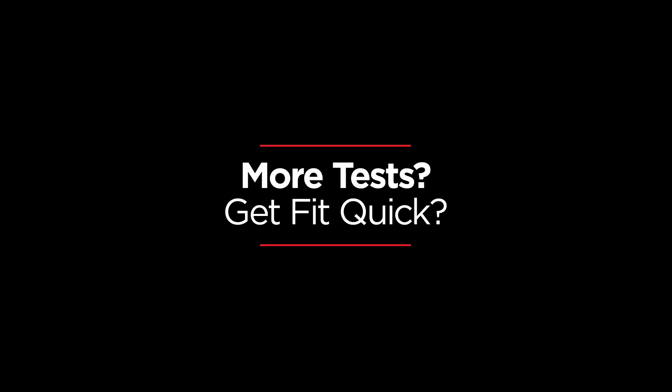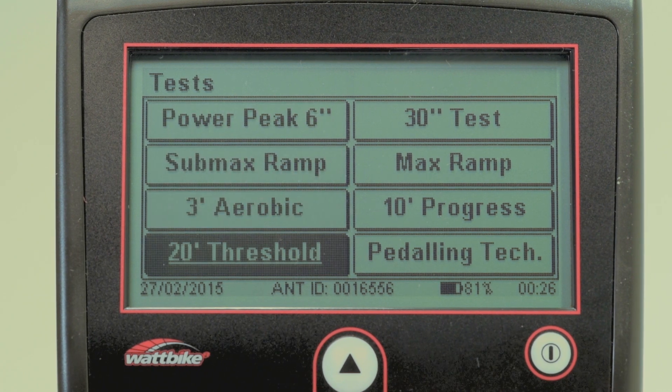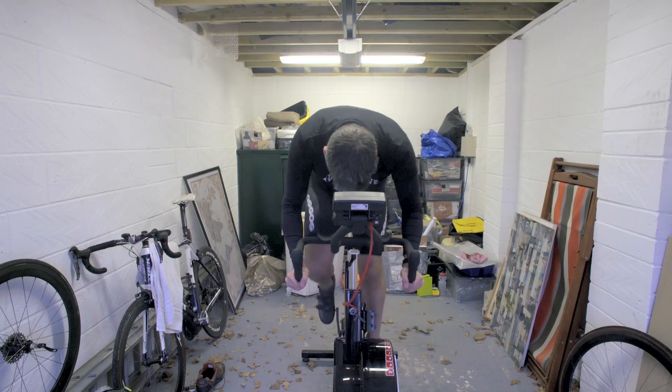There's also a whole host of tests pre-loaded into the performance monitor, which you can use to establish your training zones and monitor your progress. Check out our other videos to find out more about testing on the Wattbike.